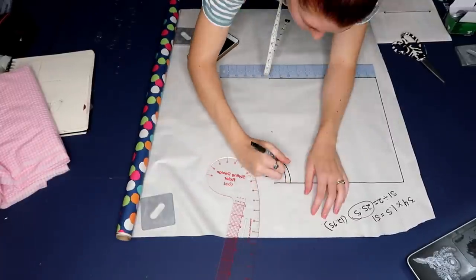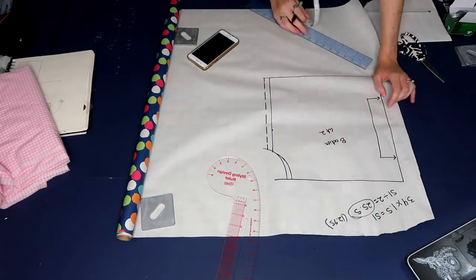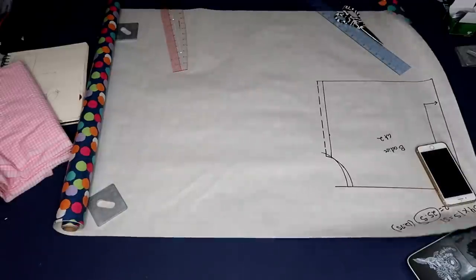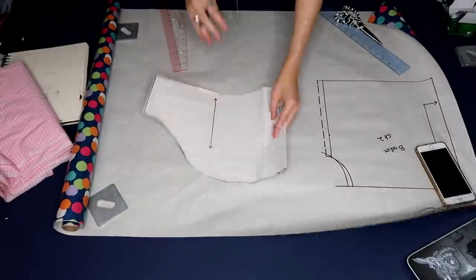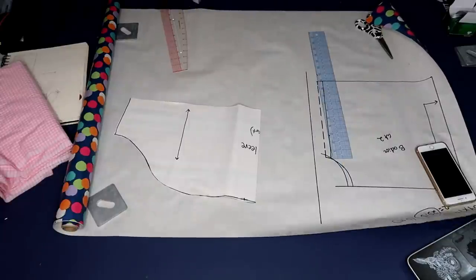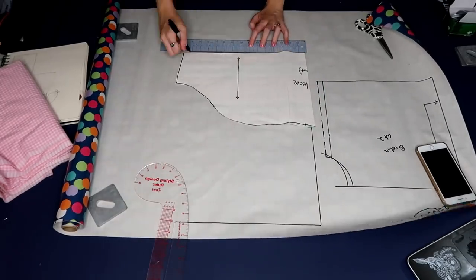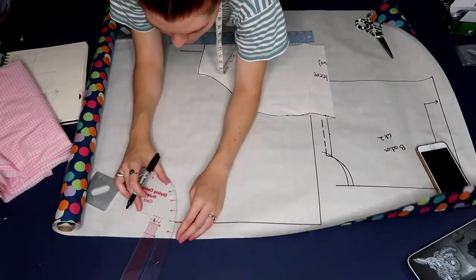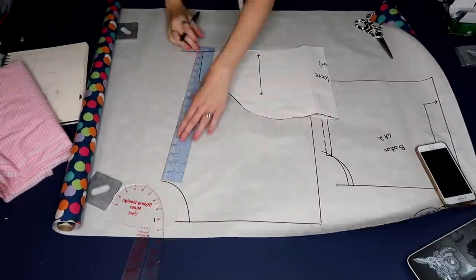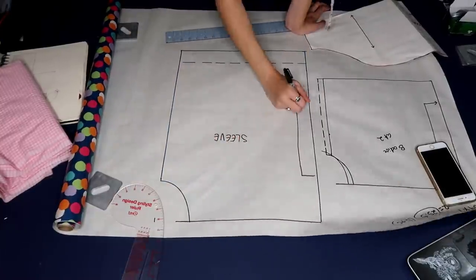Another important thing to keep in mind for this bodice is that it's not a straight square or rectangle — you need to make sure to draw in a curve for under the arm. For the sleeve, I used a pattern piece I already had. If you're doing this project, just take a normal sleeve and double it since it needs to be extra wide for the elastic. I also changed the top of my sleeve to be flat across and drew in the curve that will be sewn to the underarm section of the bodice.